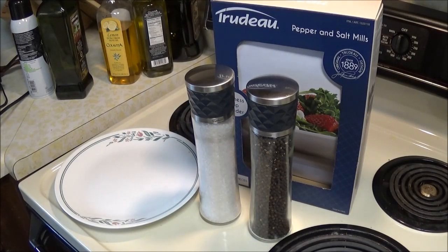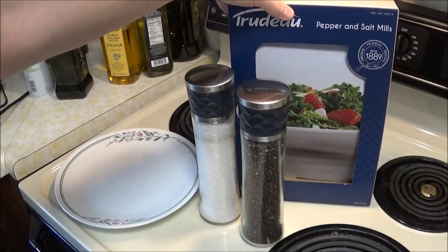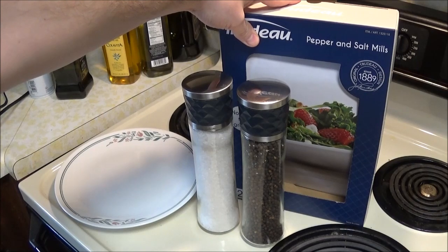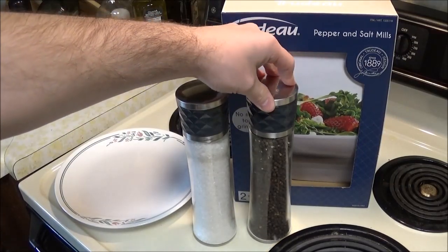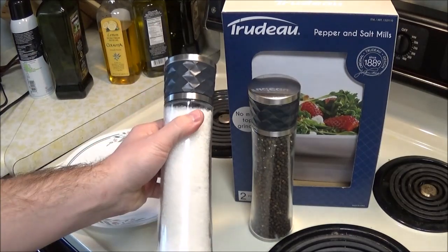Hey there YouTube, time for another groundbreaking review video. This is a Trudeau pepper and salt mill set that I got from Costco — article number 1325110. The reason I'm reviewing this is because it was such a low price I was very suspicious and I almost didn't buy it, but I'm glad I did, so I figured I would spread the word.